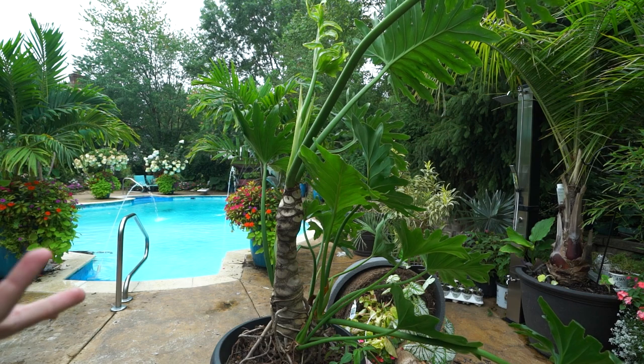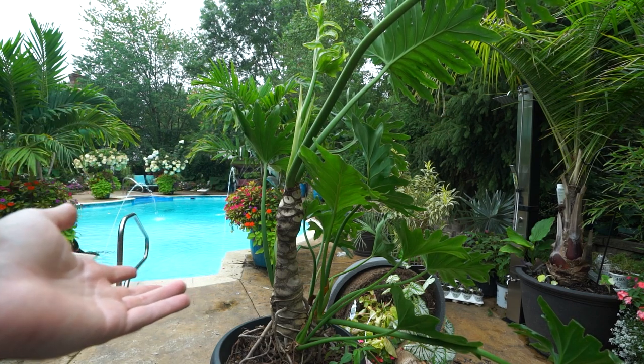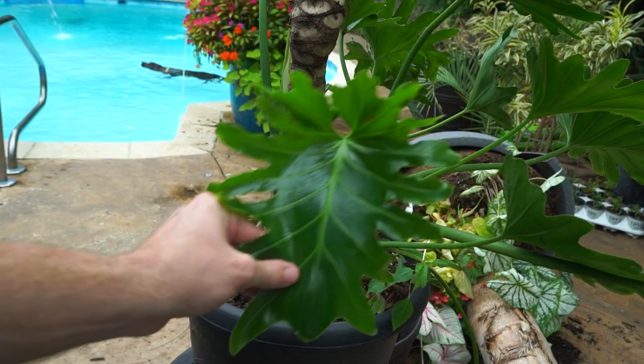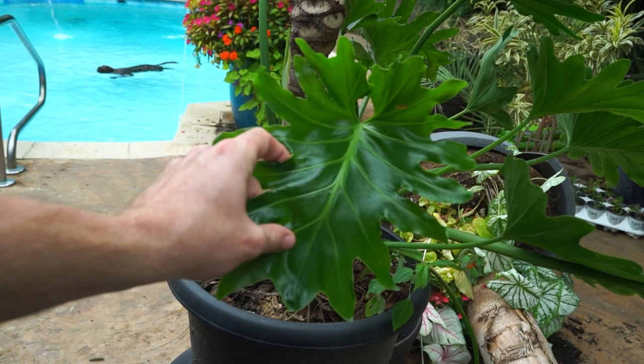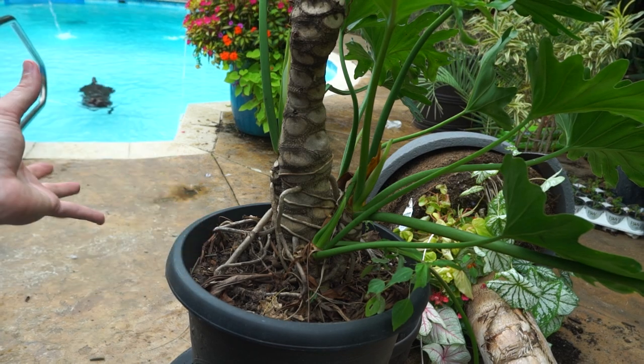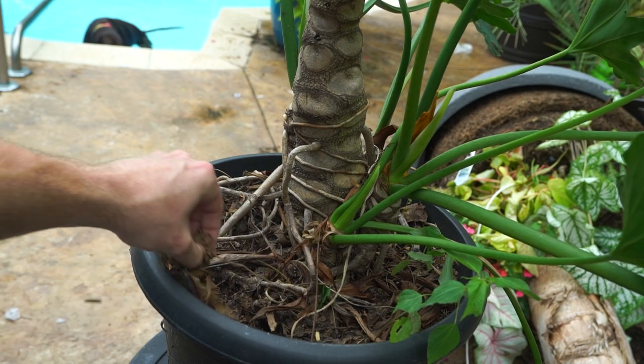I've done a video on repotting these before, so that's really not going to be much of the point here. However, I do think it's good to talk about how do we know when it's time to repot a plant. This philodendron — or actually Thaumatophyllum — this is a Thaumatophyllum bipinnatifidum. It was a philodendron but it's been reclassified. I'll just call it bipinnatifidum to keep it simple.